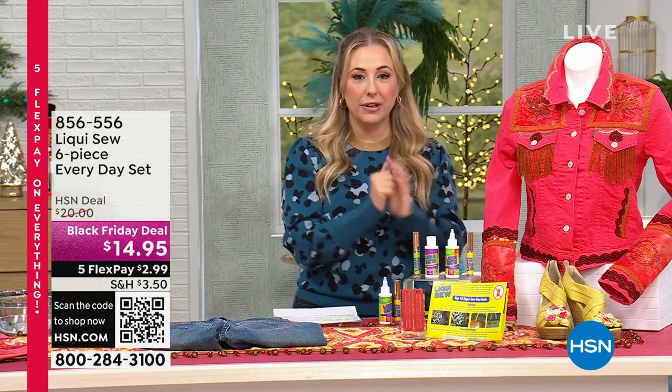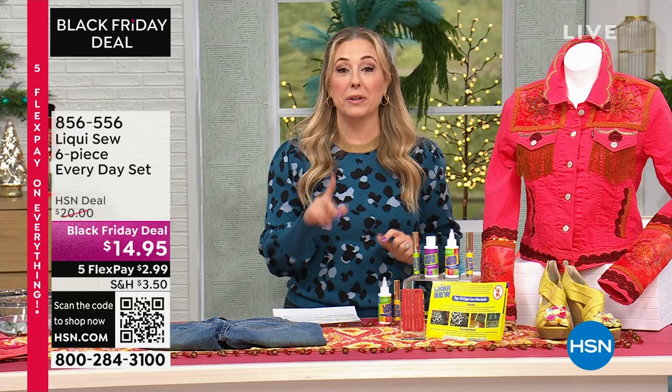I'm going to get to our next item, which I'm super excited about. It's something that we've had here at HSN for many, many years, but it's been a long, long time since we've had it on air.